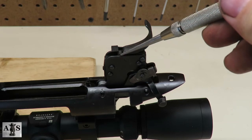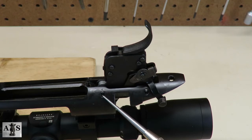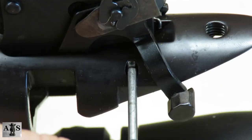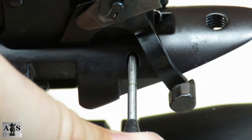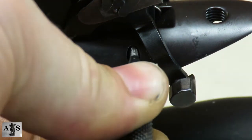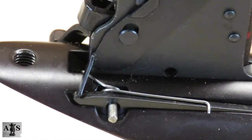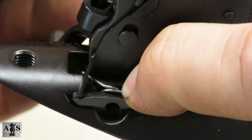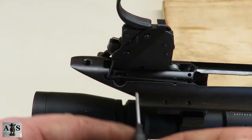Next we're going to be removing the trigger housing assembly, but there are a few steps before we do that — starting with the bolt stop pin and then the sear pin. Use the correct size punch to knock out the bolt stop pin. Leave the punch in the hole and then go to the other side, putting pressure on the bolt stop spring while removing the punch. Once the punch is removed, go ahead and remove the bolt stop spring and then the bolt stop.